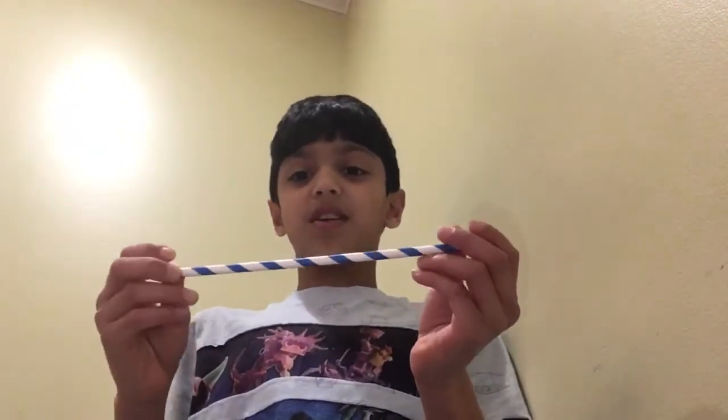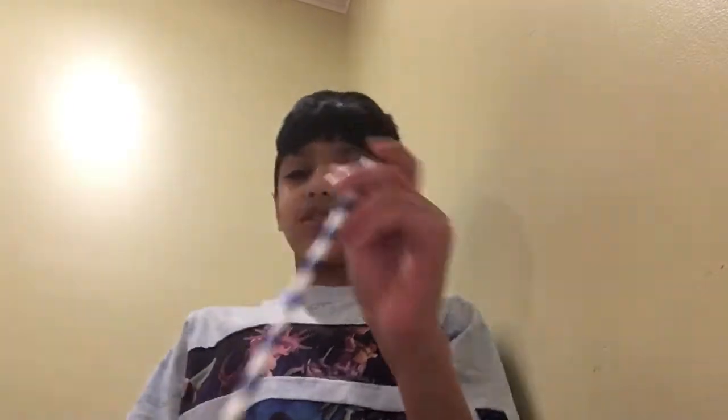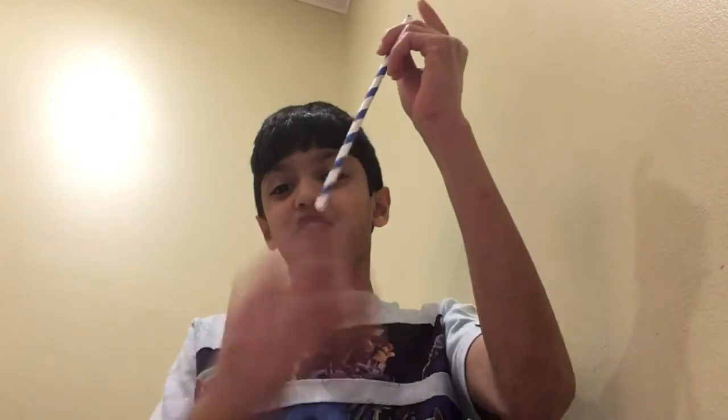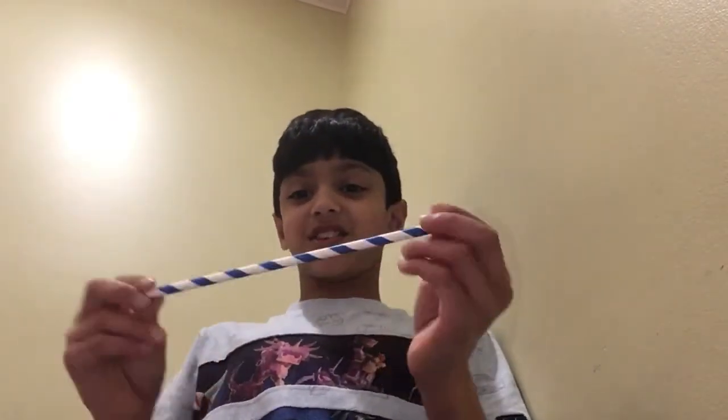I'm going to show this video and not let it go to waste. So the first trick is you can take water and then close your finger like that, and then you have water stored in there. When you let go it falls off. I actually tried it once and it worked.